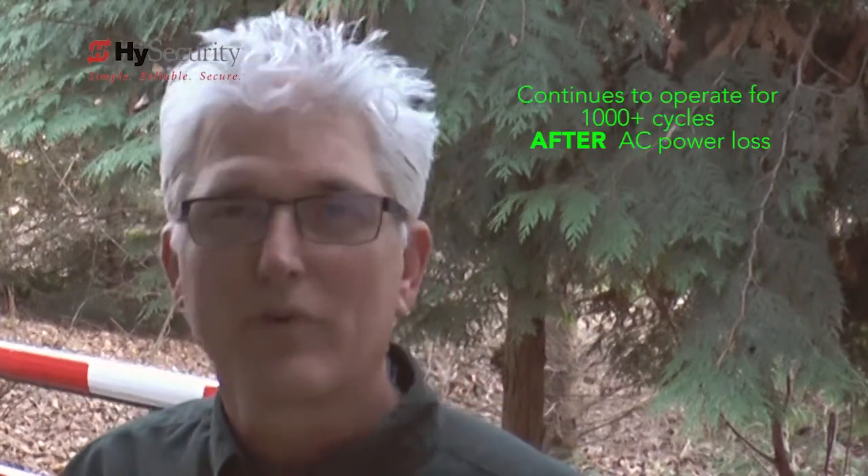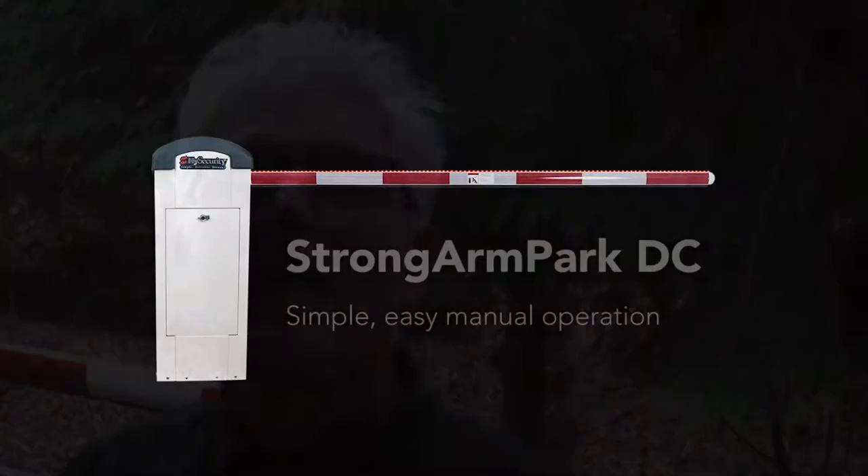The beauty of the Strongarm Park DC machine, however, is that you're probably never going to have to manually operate that machine. It's going to continue to operate after you've lost power for a thousand plus cycles. Thank you very much.